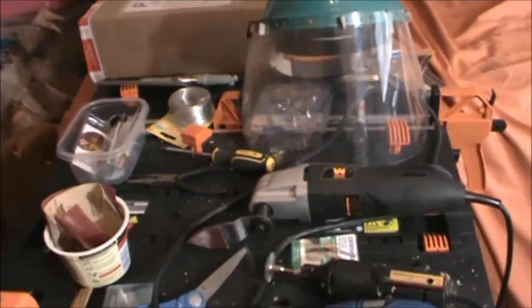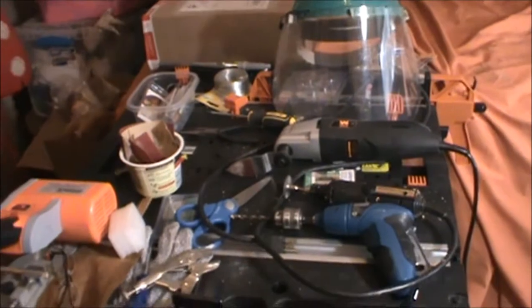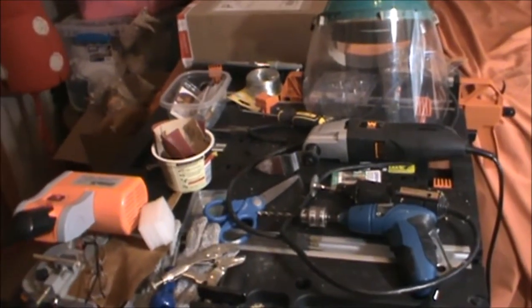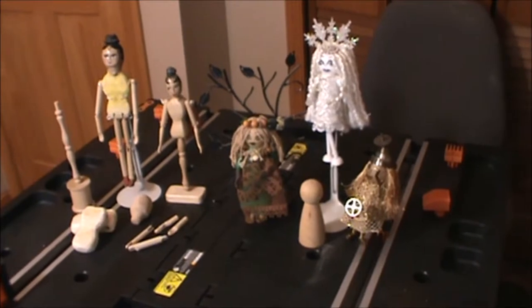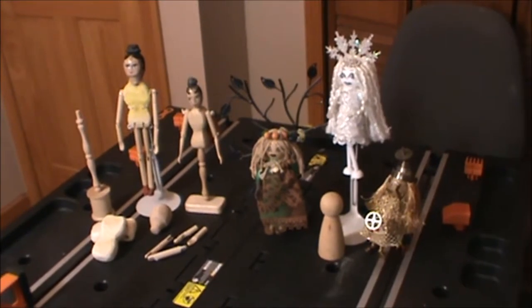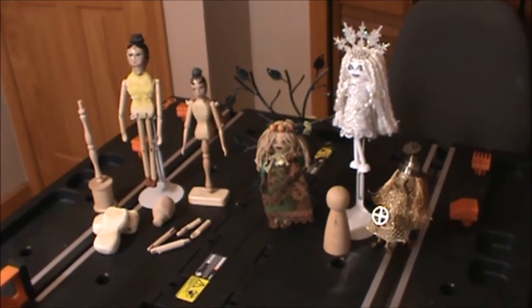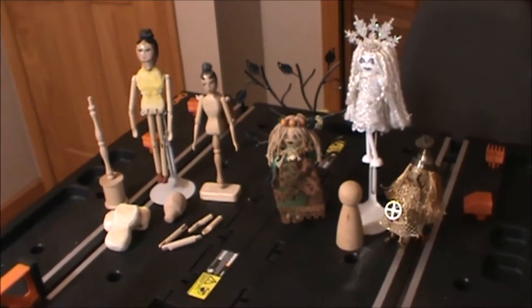So next video we'll show you some of the smaller dolls that we will start to make. Hope you'll join me then. Welcome everyone to this next segment of my series, Making and Restoring Wood Dolls. In my previous video, I showed you all the major equipment — the tools and supplies needed to make wood dolls.